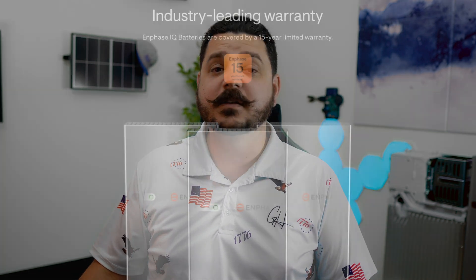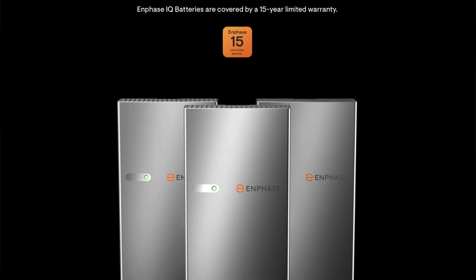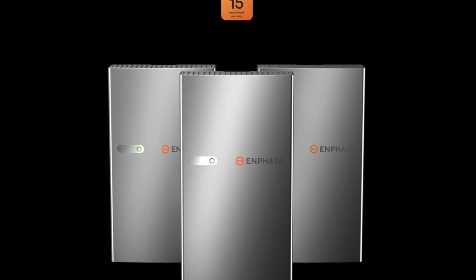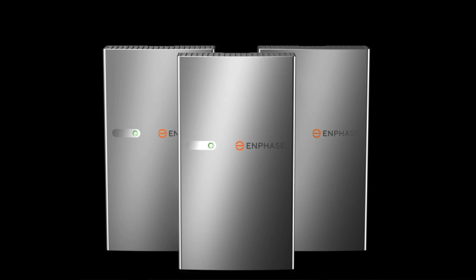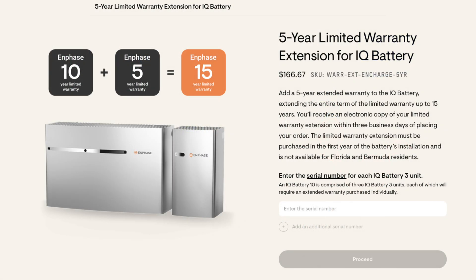We're going to continue to offer the 10T. One more thing regarding the 5P: Enphase is including a standard 15-year warranty at 60% capacity retention and 6,000 cycles. The 5P comes with that standard warranty, whereas for the 10T and 3T you had to buy the extended warranty — you had to buy an extra 5 years to get to 15 years. From my understanding, Enphase does plan on extending that 15-year warranty to the current generation and foregoing the extended warranty coverage, though I don't know how many people actually purchased that extended warranty.